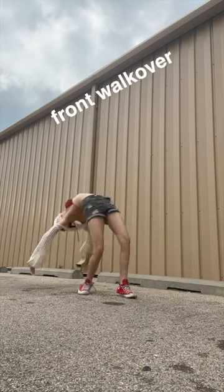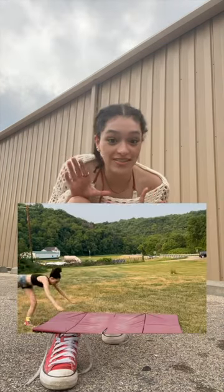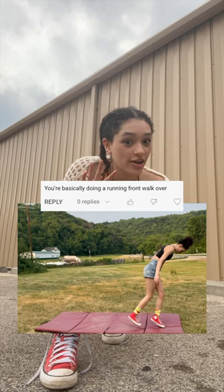Front walkover — yes! And now I'm gonna try a front handspring. Last time I did this, a lot of you guys thought it was just a running front walkover because my legs were apart, like it was a front walkover.